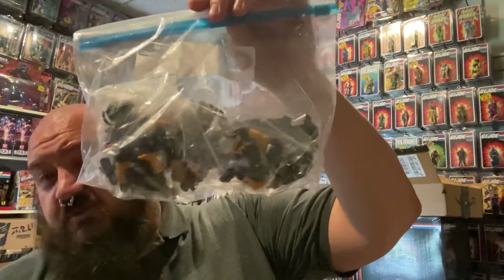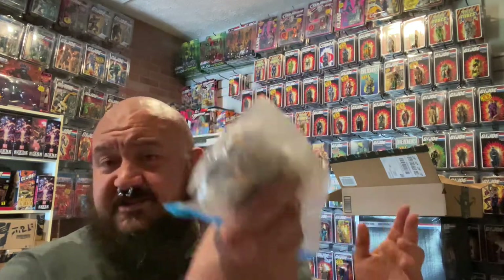Most people who collect have a favorite figure they like to army build or just buy multiples of. For some people it is the 1986 Cobra Battle Android Trooper. I have several of these, and I just got a bunch that I need to do some restoration work on — these will be for my personal collection, not sending them out after restoration or customization.